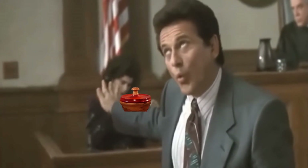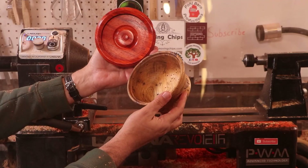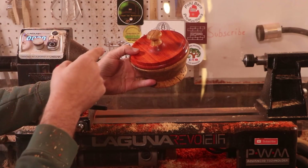Does the defense's case hold water? No, the defense is wrong. Yeah, no, it's not going to hold water. I know you can't really see it from where you are, so let's take a close look at it.